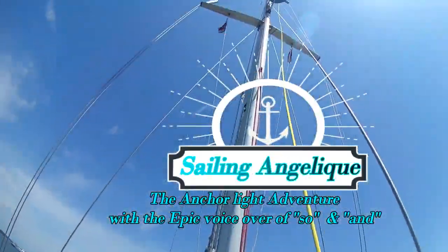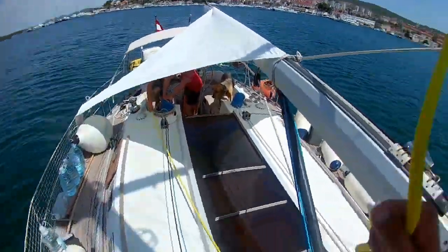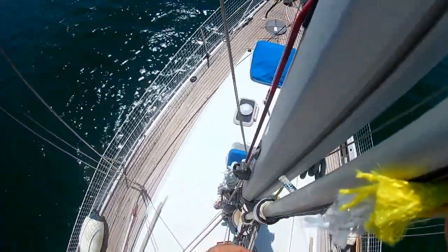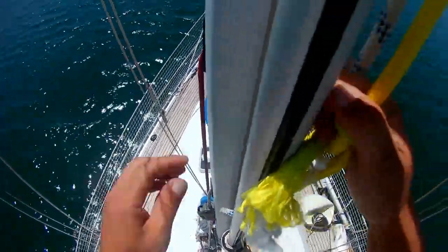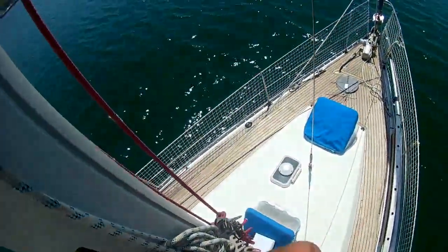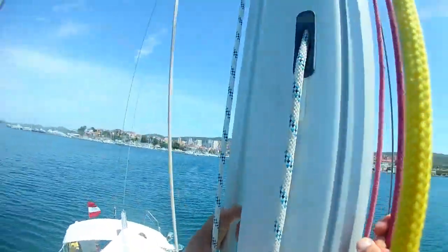Hi guys, welcome back to our channel. In today's episode we're going to show you how I attempt to climb the mast and try to change Angelique's anchor light. It crapped out on us and we decided not to buy a new lamp — we don't even have a lamp. We're going to go up and see what it's all about. If you watched one of our other videos, you will see we made a new LED light out of an LED light strip and converted it to 12 volt. Be sure to check out our other video.